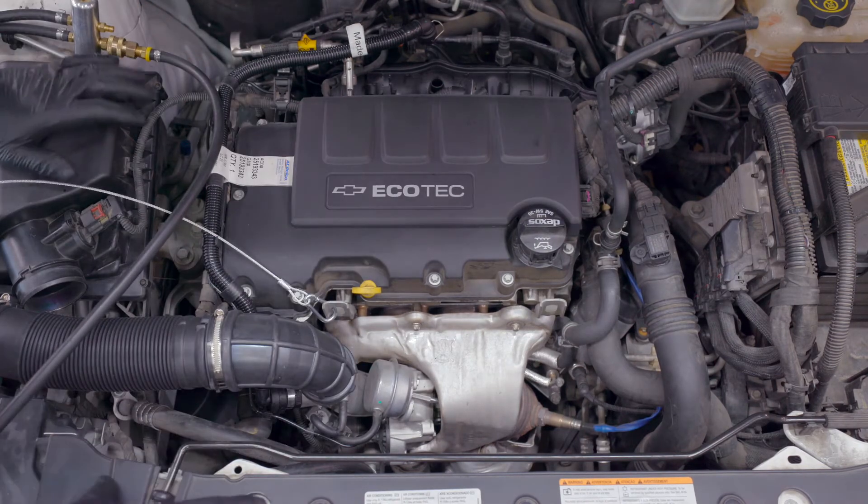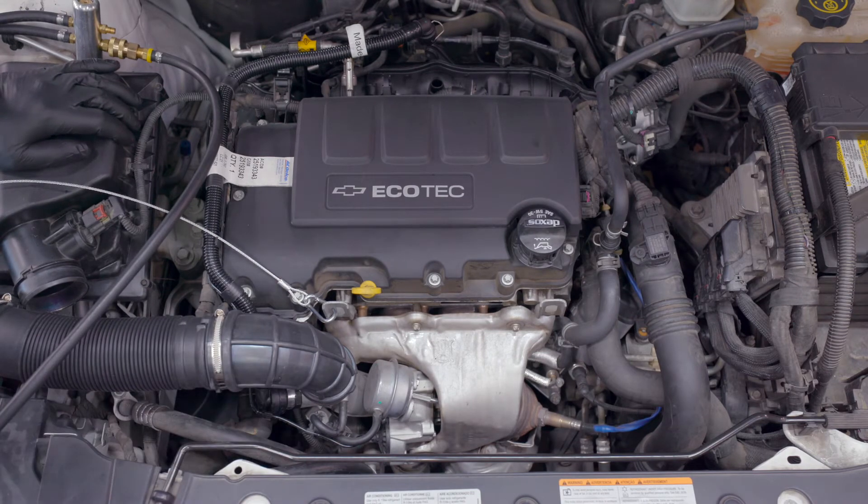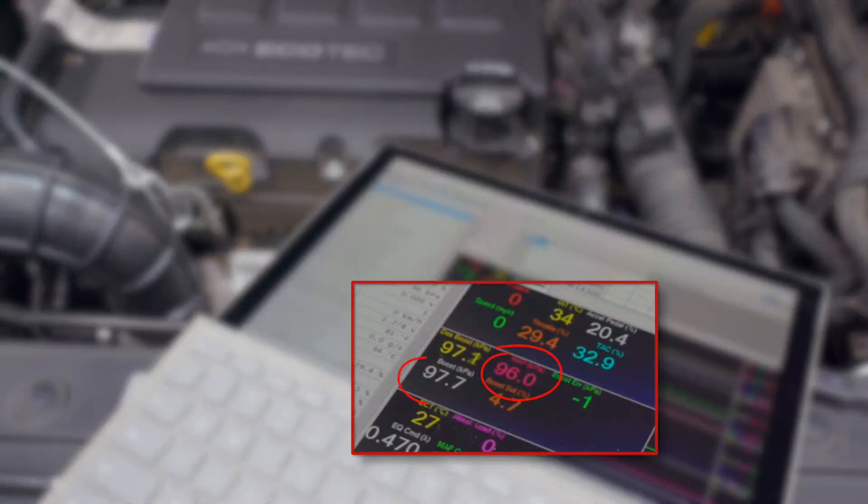It's always a good idea to test this two ways, both when the engine's cold and when it's warmed up, and this is one way to check the sealing on that non-return valve. Pull up your scan tool data and pull up manifold pressure and boost pressure in kilopascals. I prefer kilopascals. Key on, engine off, you should have your barometric pressure for your station.